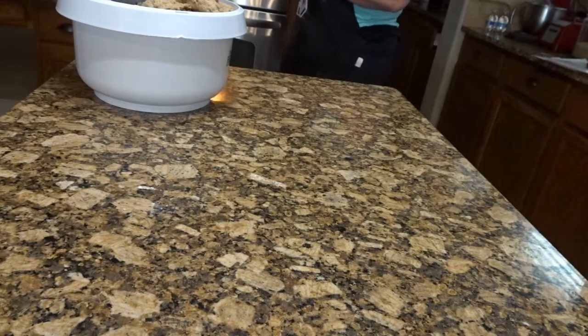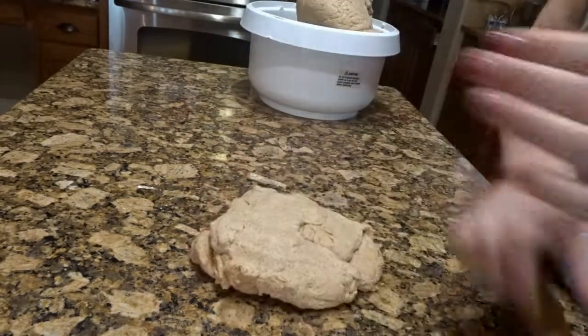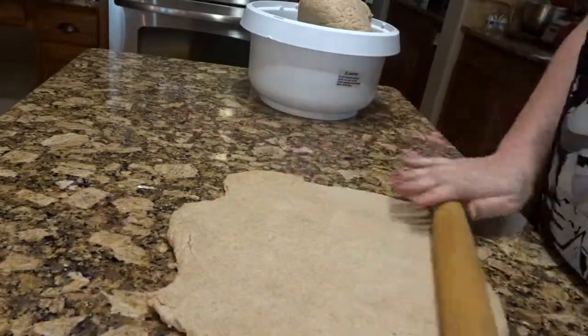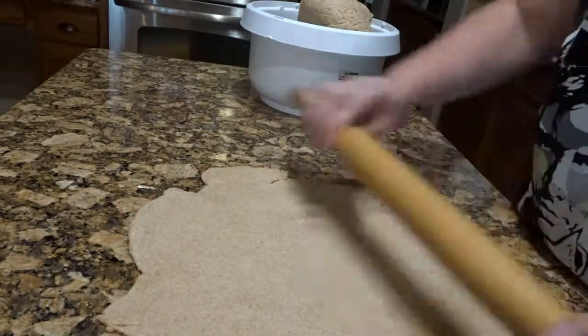I'm going to grease the countertop and get out my pizza dough. Of course you can use any pizza dough that you have on hand or that you want to make. Today I made it with mostly whole wheat flour and some all-purpose flour. It was super soft, really good and delicious.